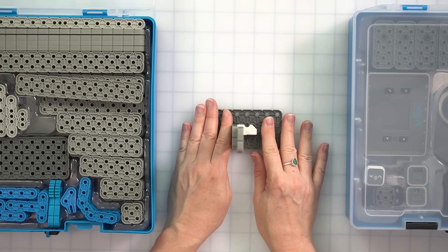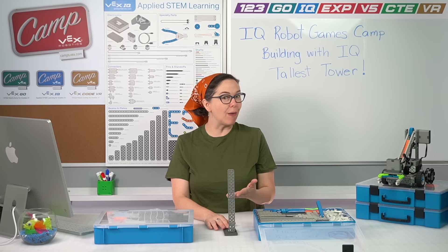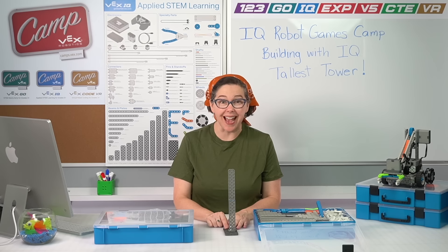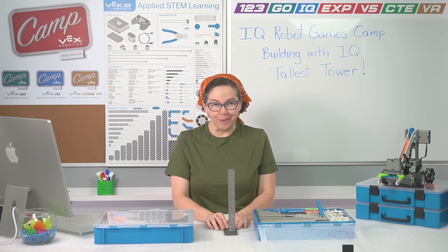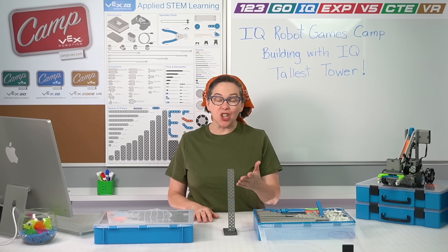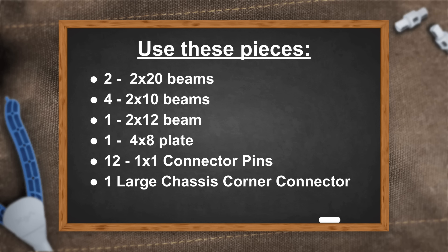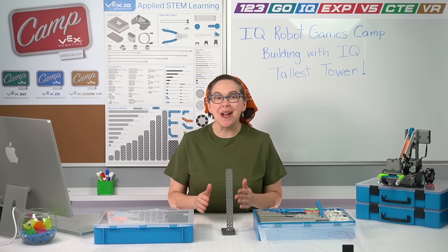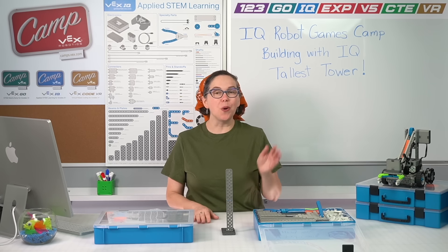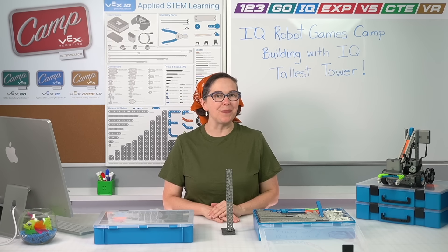Here is your challenge: you are going to try to build a tower that is at least 100 centimeters or 39 inches tall using the following pieces — two 2x20 beams, four 2x10 beams, one 2x12 beam, one 4x8 plate, twelve 1x1 connector pins, and one large chassis corner connector. Go ahead and pause the video to build that tower, then come back. Your next camp counselor, Aleda, will take you through the next part of this session.